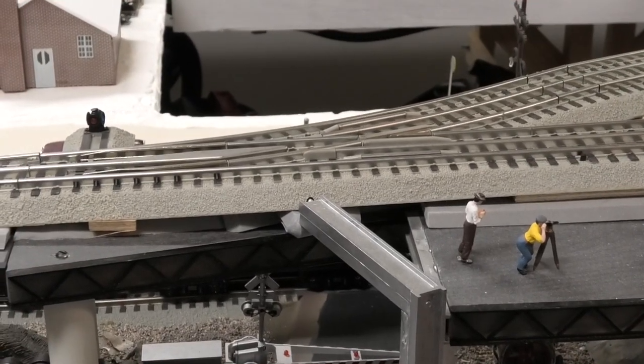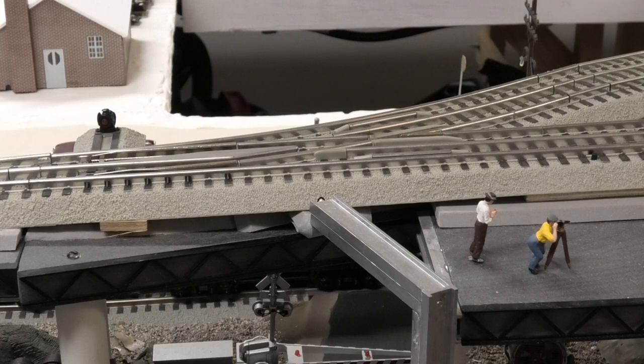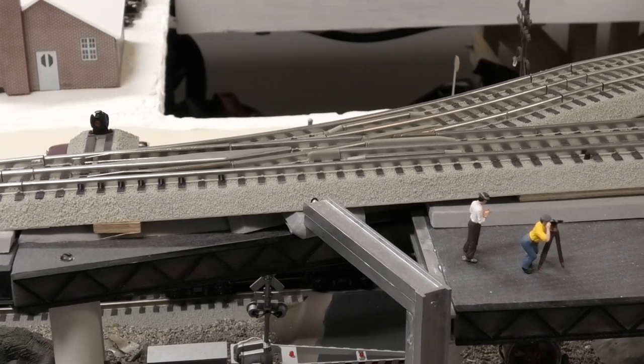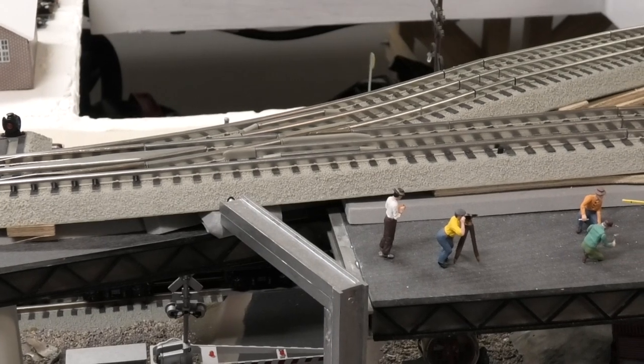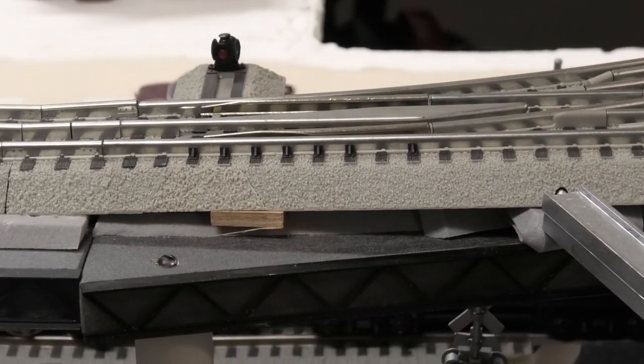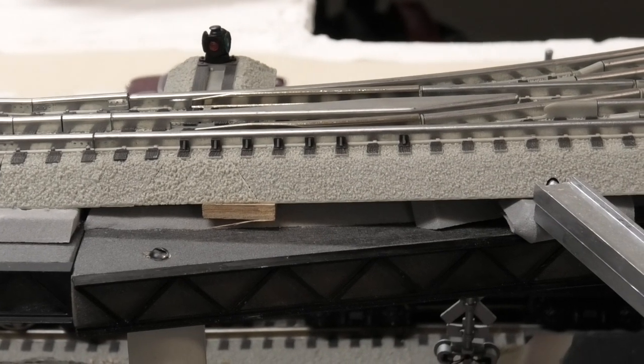We're going to see whether or not my repairs have been functional and have worked. The first thing we're going to do is take a look at the track now that it's been leveled through the switch and see what's different about it. Leveling the track required the use of 3/8 inch plywood and 1/16 inch basswood hobby sheets. Right there, that's a little sheet of 3/8 inch plywood that goes across.